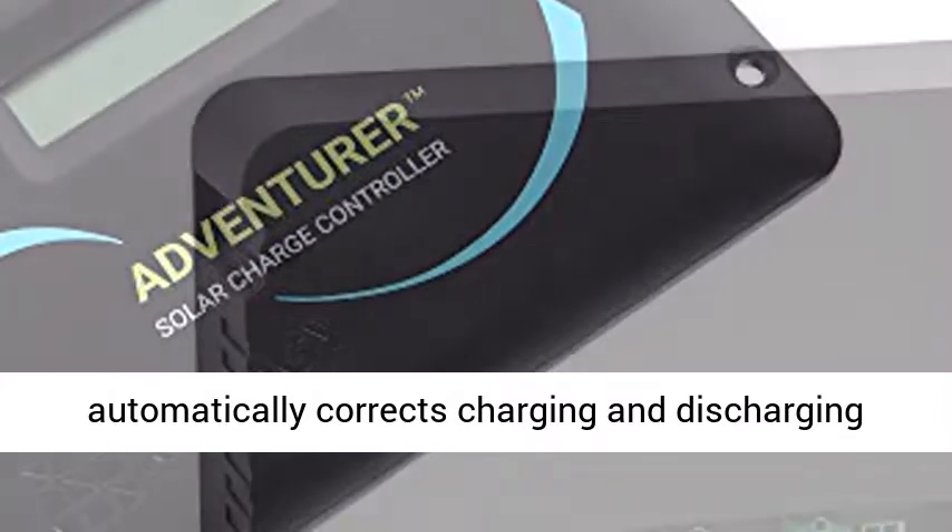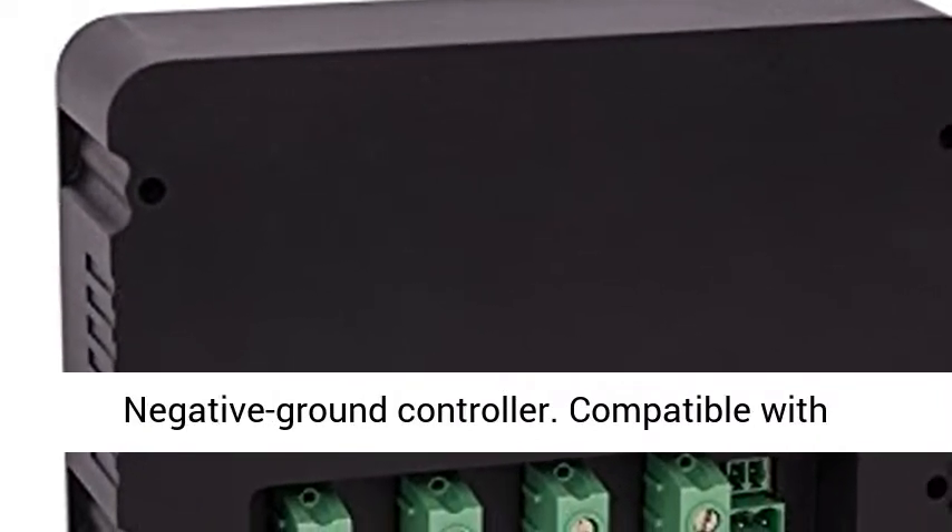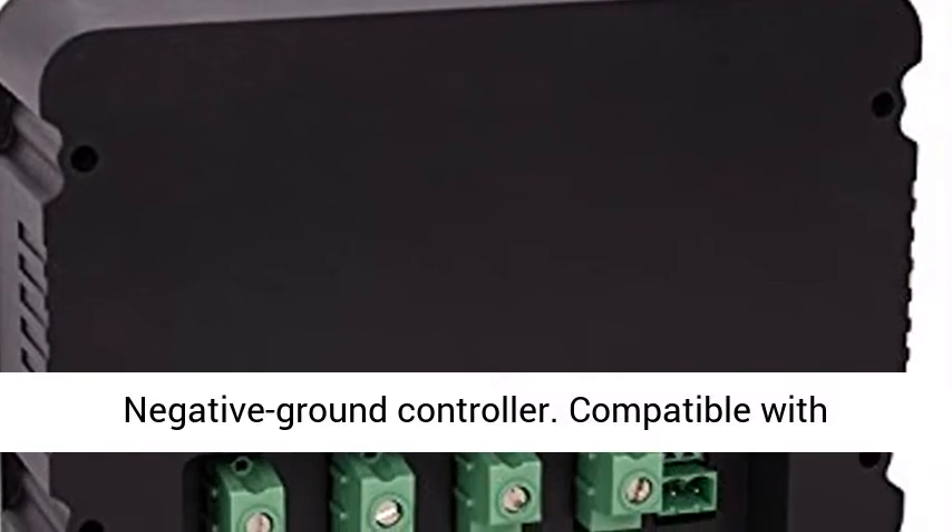Compensates for temperature, automatically corrects charging and discharging parameters, and improves battery longevity. Negative Ground Controller.